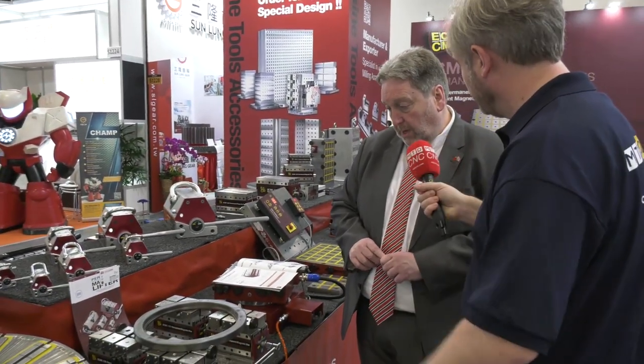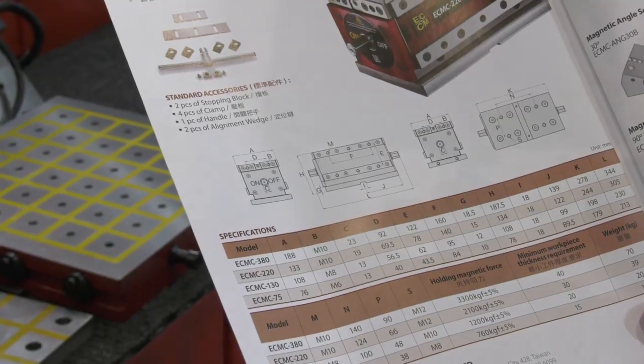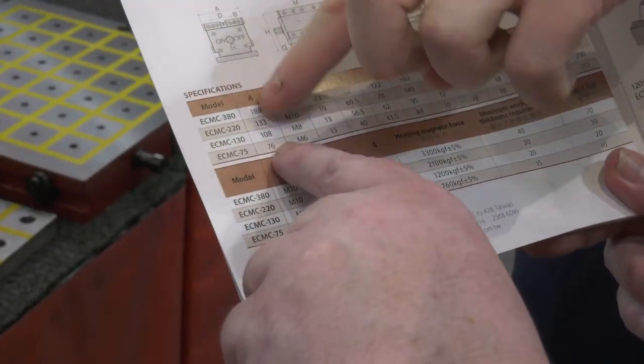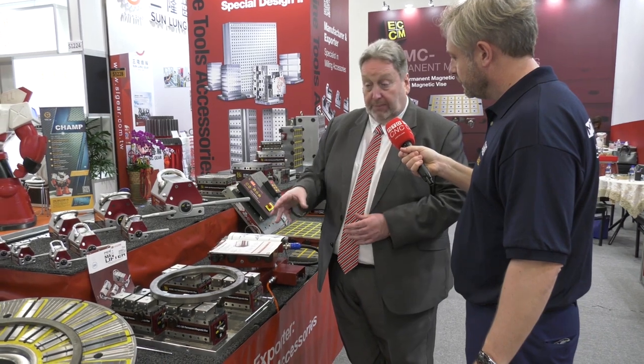There are four models of different sizes. We can, if necessary, pack a table, or we can strategically place them around a workpiece. Where in the past you might have had a very long-bodied vice to clamp a workpiece, with these the economy is that you only buy as many as you need to support the workpiece — and you can add to it and take away.